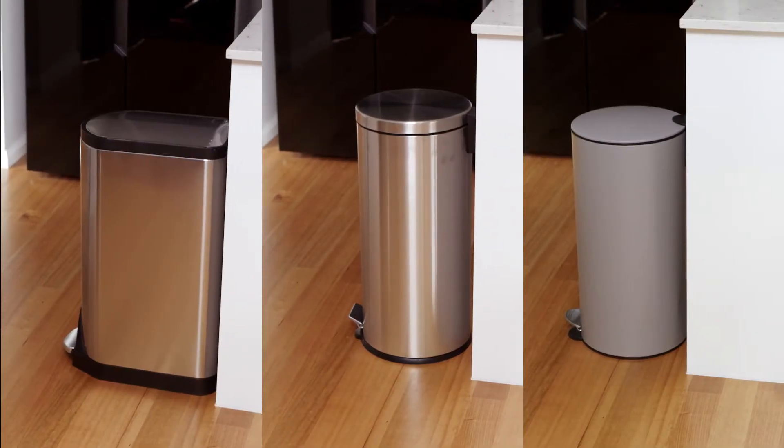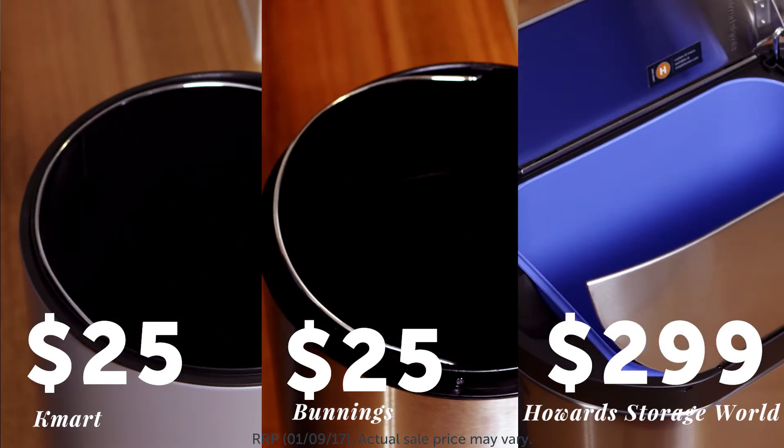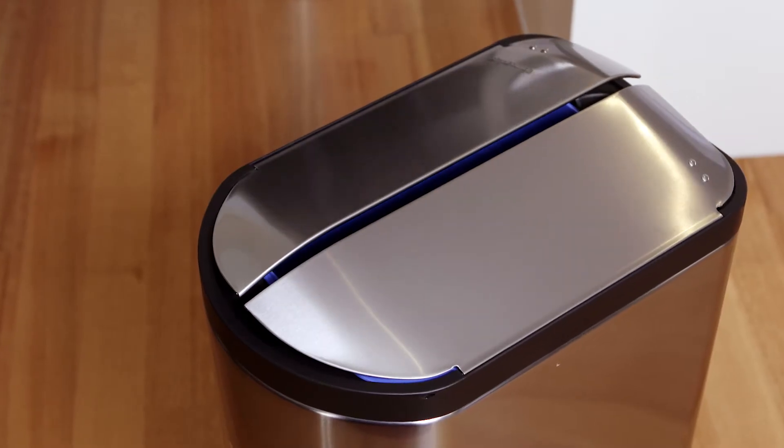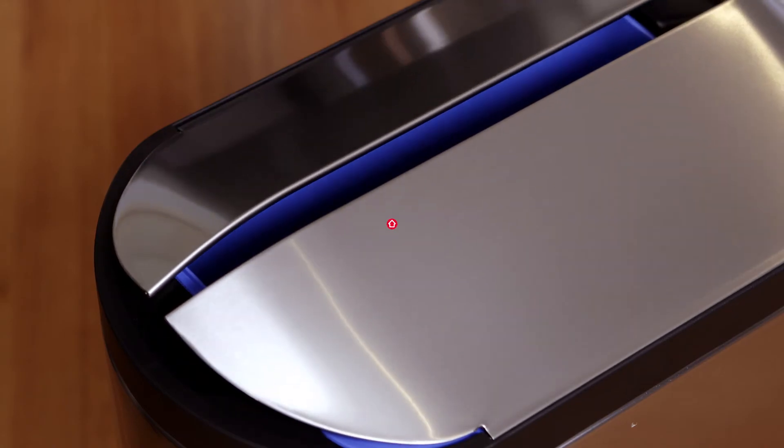My verdict is to invest in a top of the line bin for your kitchen. The great thing about the splurge bin is that yes it's more expensive but there's quality in it. It's fingerprint proof and it's got a beautiful soft butterfly closed lid, so day to day not only does it look amazing but it's quiet and it functions beautifully as well.